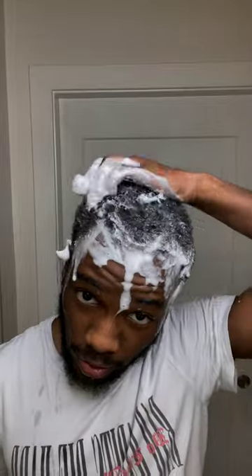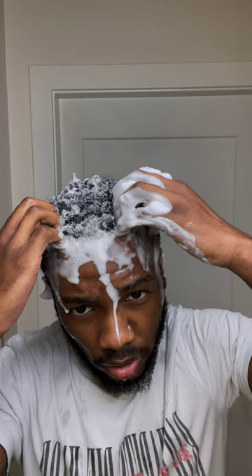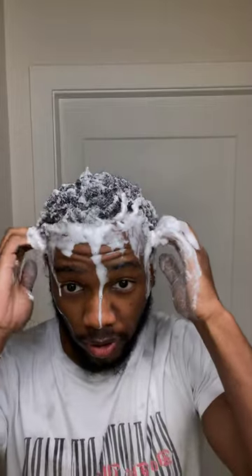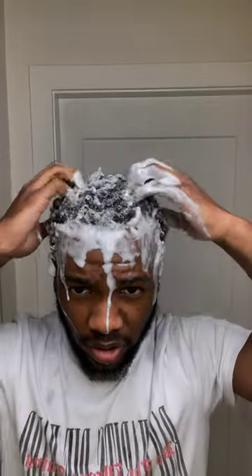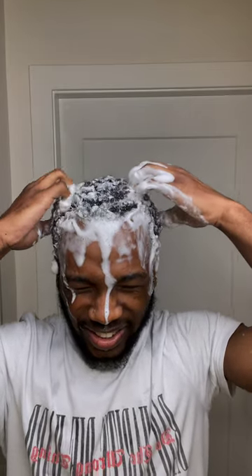Take your shampoo bar and wet that as well. The first wash is to wash out all the dirt and old products from your hair, so the lather is not going to be as great — but that's okay. Just scrub your hair and take out all the dandruff and old products. You can see the lather is a little dirty. Don't let it get in your eyes because it almost did mine and that's gonna burn — so be careful.